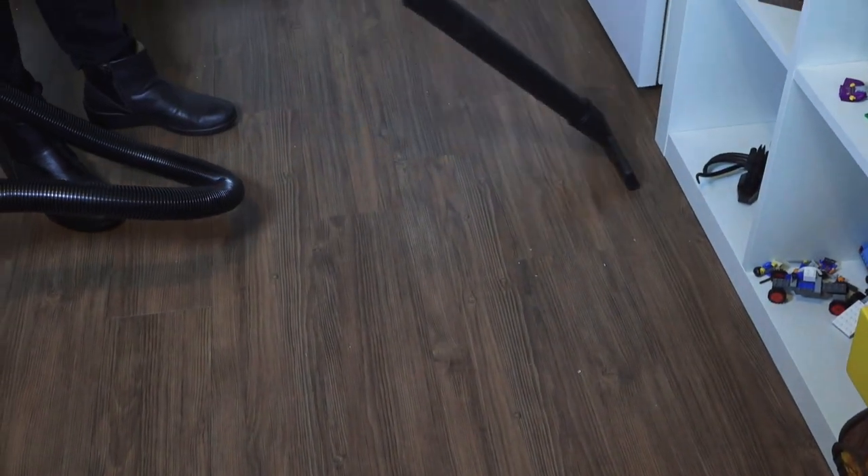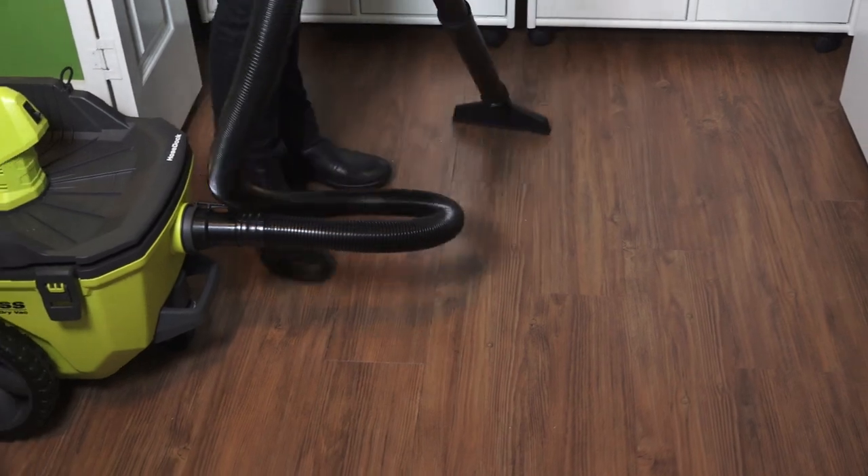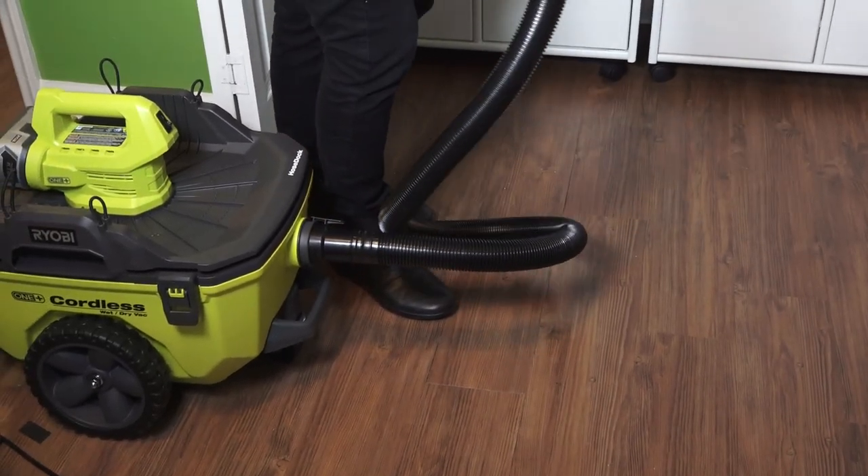We were able to quickly clean up some of our mess with our new Ryobi Cordless Wet-Dry Vac. It really came in handy on this project — it's battery powered and it's really light.